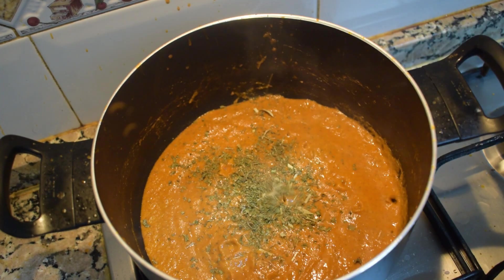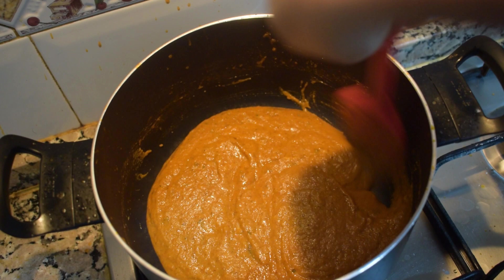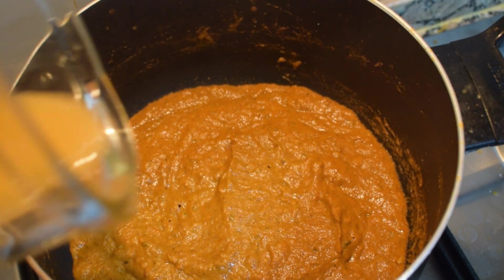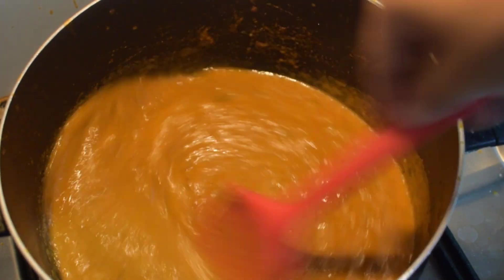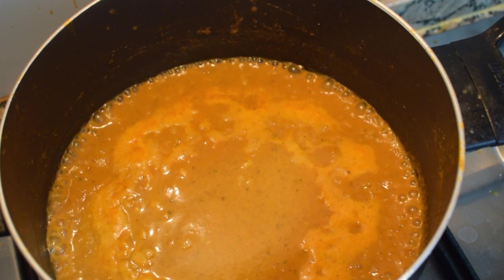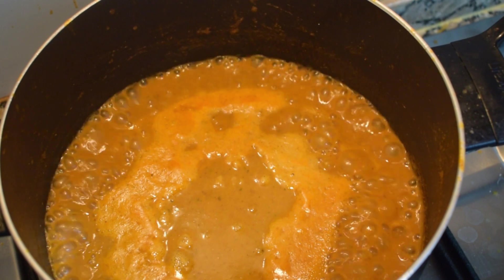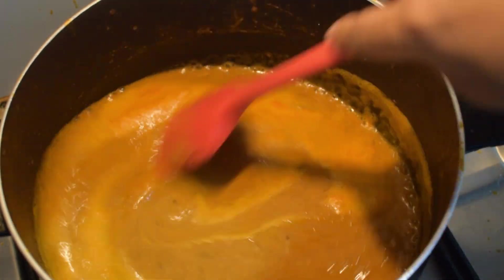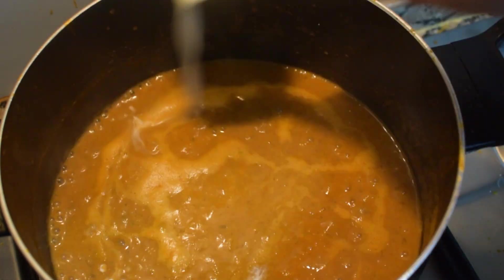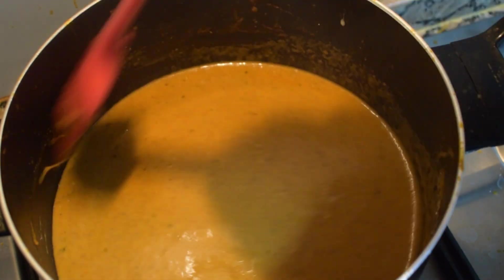Once it is fried, add all the spices except for the garam masala and kasuri methi, and mix them very well. Then add a little bit of kasuri methi and the garam masala and stir. Once the mixture is thickened and you can see a little bit of oil coming out, add a little bit of water and mix it very well, then bring the gravy to a boil on high flame. Once it comes to a boil, give it a nice stir, then lower the flame and add the cream so that it should not get split. Mix it very well and let it come to a boil once more.